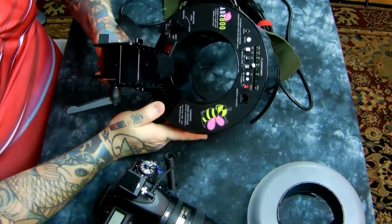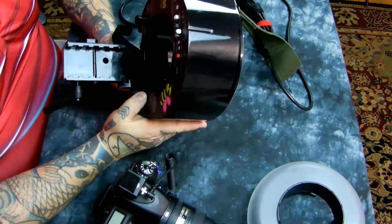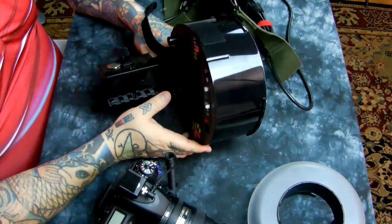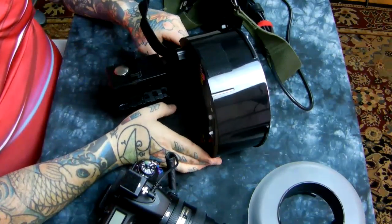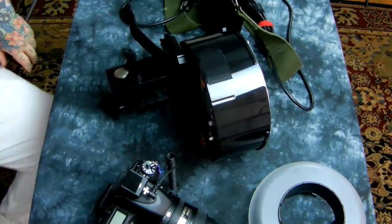That's a very close look at the Alien Bees ABR800 — unique design, very inexpensive. There's really nothing to complain about. I absolutely love the unit. Thanks for watching the video.